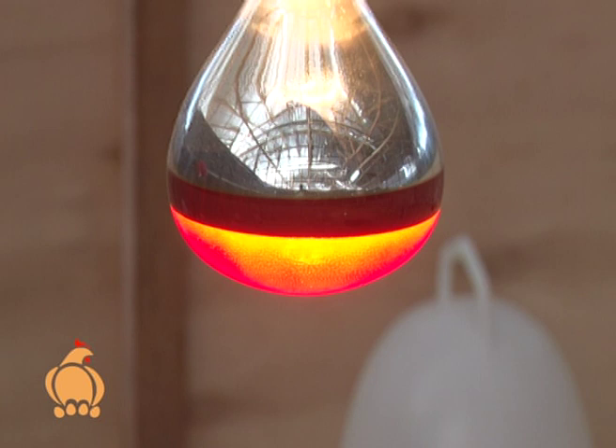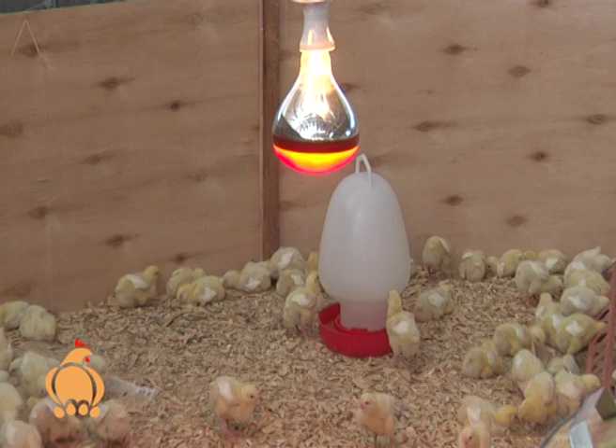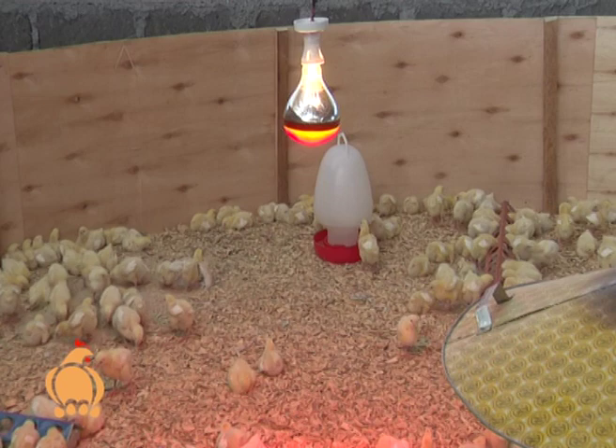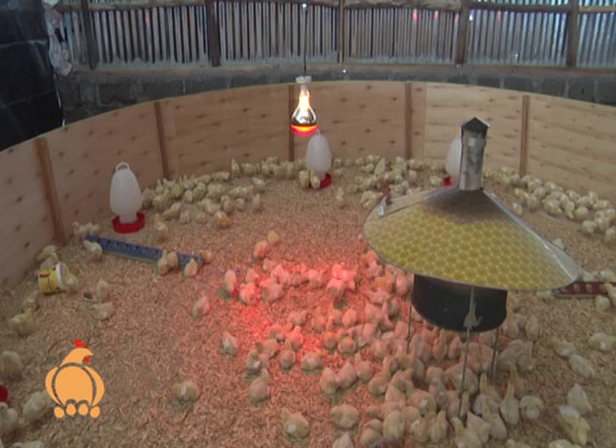A chicken brooder is an essential piece of equipment if you intend to hatch and raise chickens. A brooder refers to some type of heated enclosure for raising chicks — whether turkey, poults, goslings, or chickens. A brooder must have a heat lamp, a source of food and water for the chicks, and wood shavings as bedding.